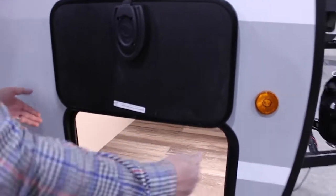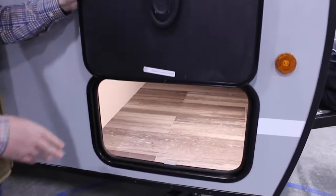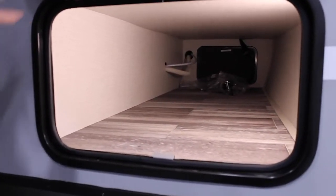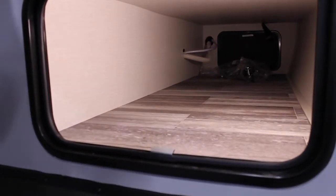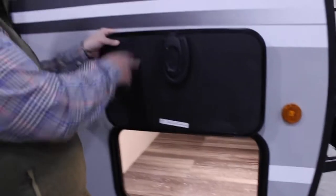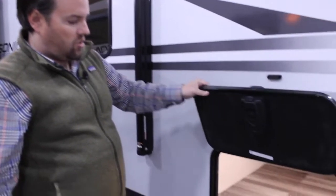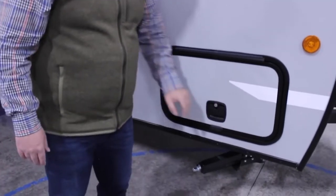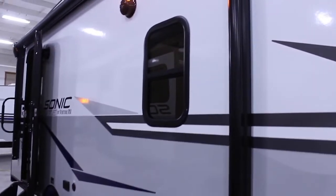On the side, we've got a very large baggage door. It's nice and thick and well insulated. The lights in here are motion detectors, so if you open them up at night you don't have to fumble around trying to find the switch — it will automatically turn on. The same size door is on the other side, giving you a lot of nice access to that storage area. It's a magnetic switch so when you let it go it automatically slams shut. It's locked by the same key that you use on the entry door, so you're not fumbling around trying to find the correct key.